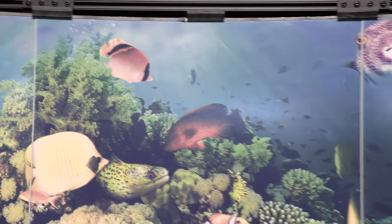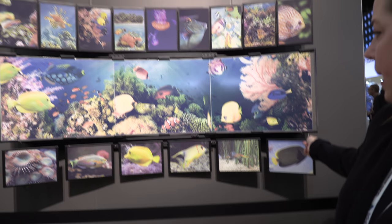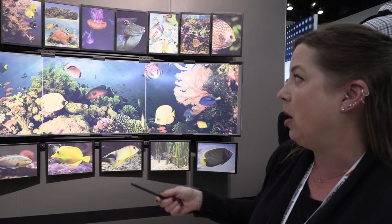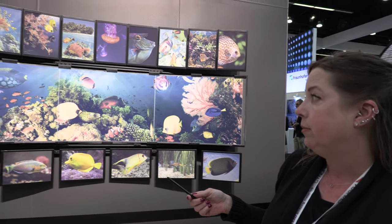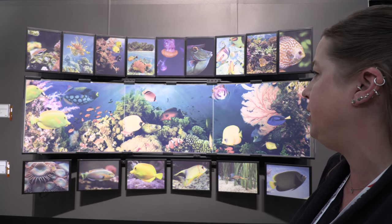And you can see they actually have a slight curve to them — so they're actually slightly bent. This is very small bezel. The top ones are the 13.3-inch and these in the middle are the 32-inch.